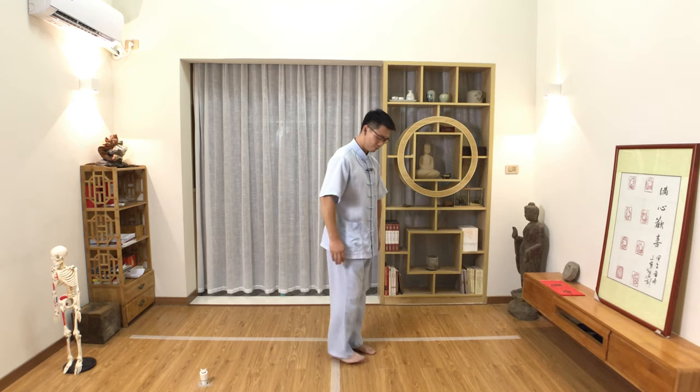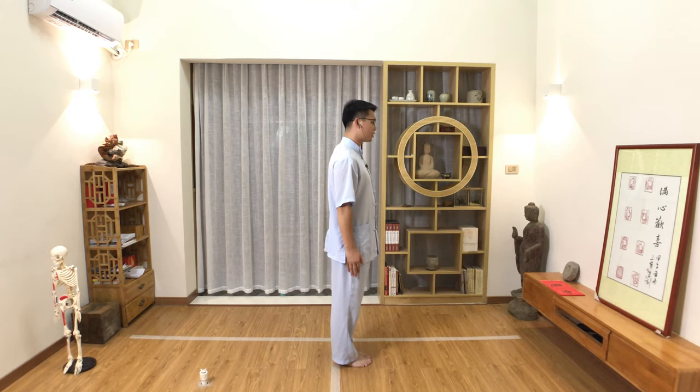Your palms are on the sides of your body. You can see forwards and backwards balance, left and right balance. Tuck the chin to let your neck lift up so your spine will be straight. This is the preparation.